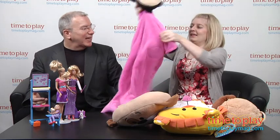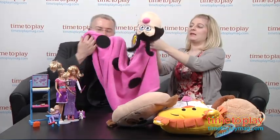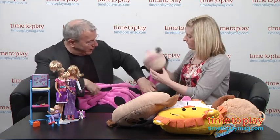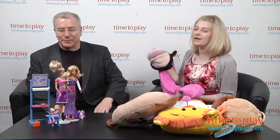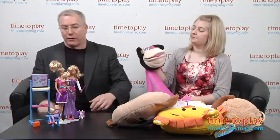This is a Cuddle Uppet — it's a blanket with a hat on it. There are different animal versions; this one is a pink ladybug. It's a nice little blanket, but you can also use the head as a puppet. It's adorable — it's kind of like a Snuggie but cuter. Also $19.99.